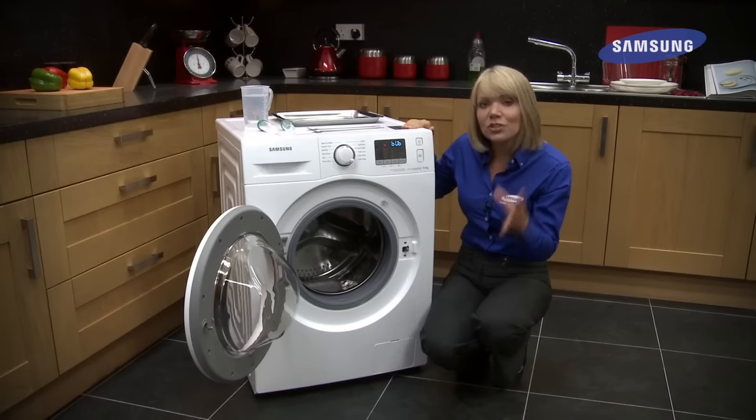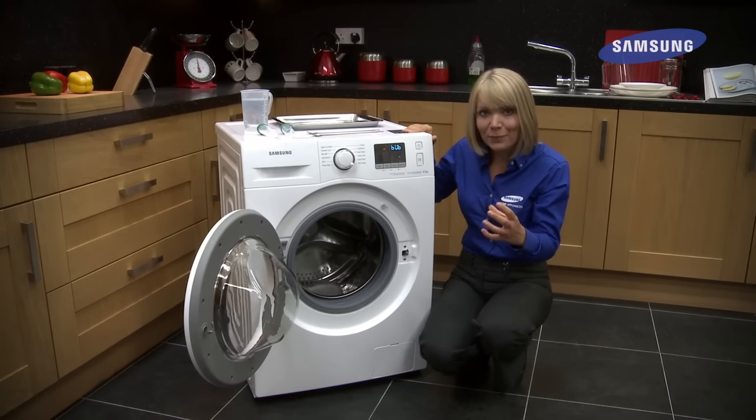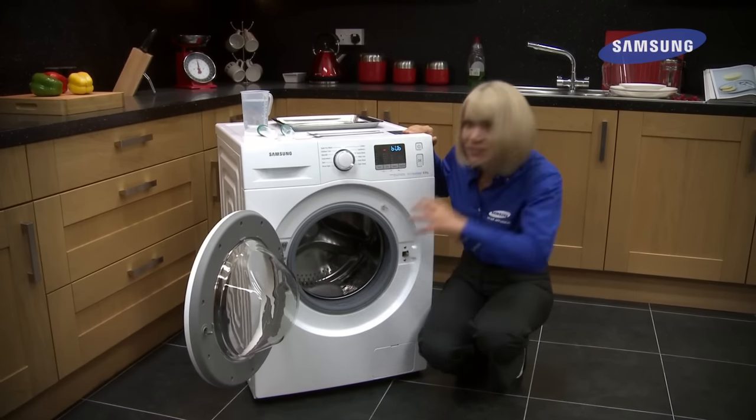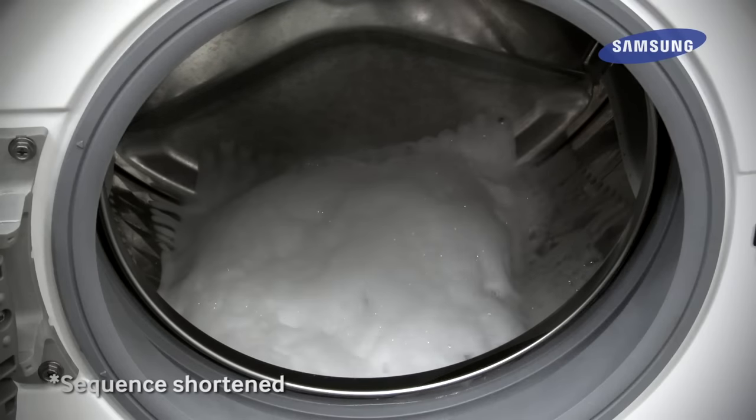Compared to your traditional washing machine, the bubbles will penetrate your fabrics a lot quicker, as well as creating this cushion of bubbles which will protect your clothing throughout the wash cycle.